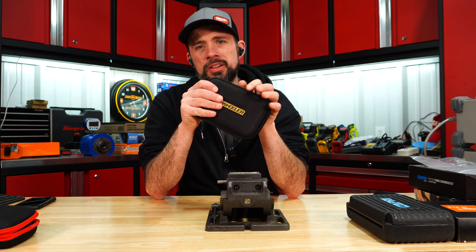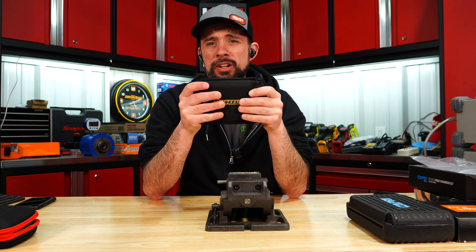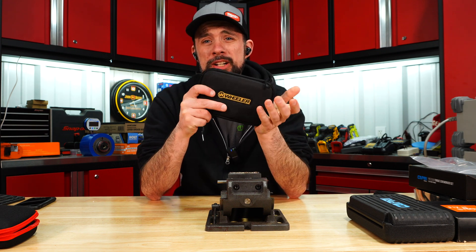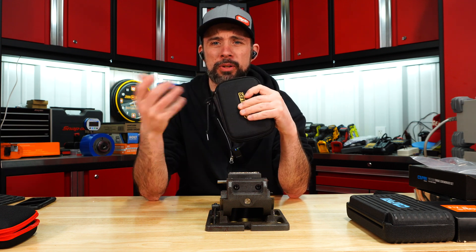Same deal with the Wheeler. The accuracy on the low end is not the greatest, but it's within their specs of plus or minus 2 inch-pounds. It is much more compact versus the Real Avid.